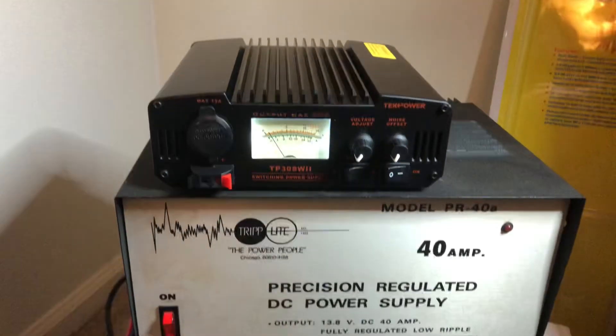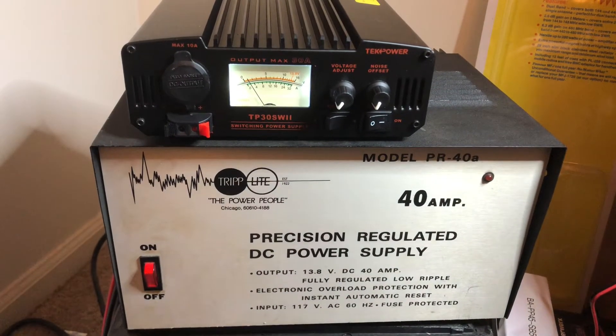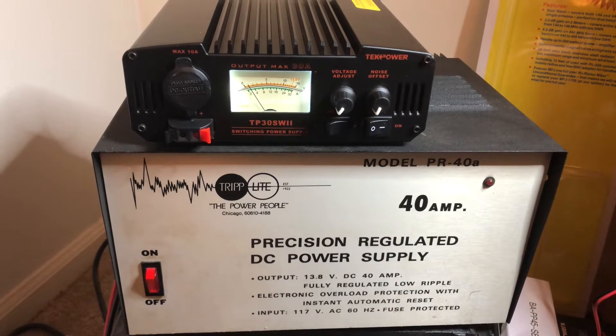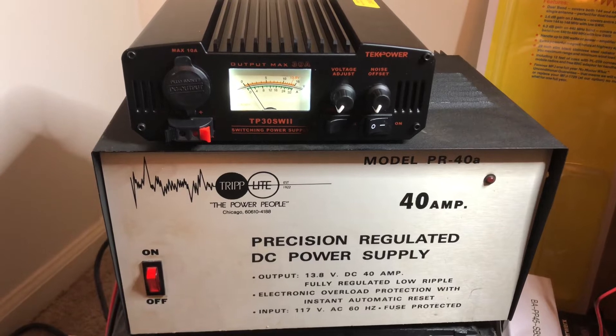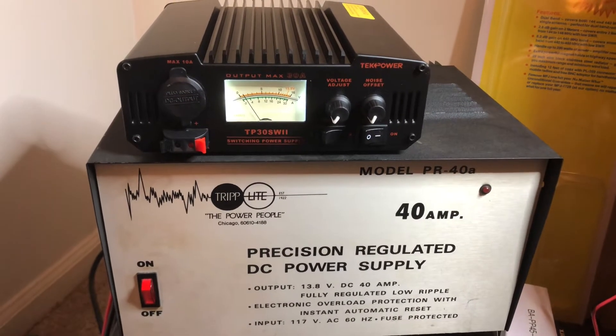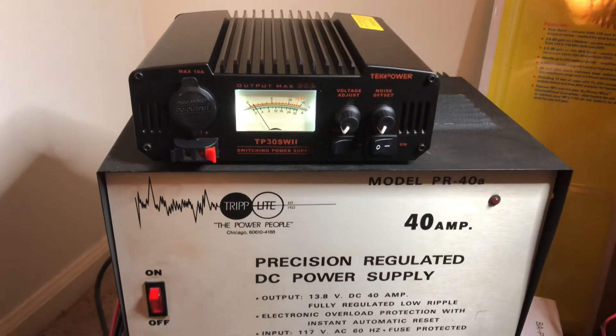My trip light started arcing and sparking, and we're still trying to figure out what it is. It was coming from the top center heat sink area where a rectifier diode is present, but I'm not really sure if that was what was sparking it. We will be looking into that and trying to fix the issue.